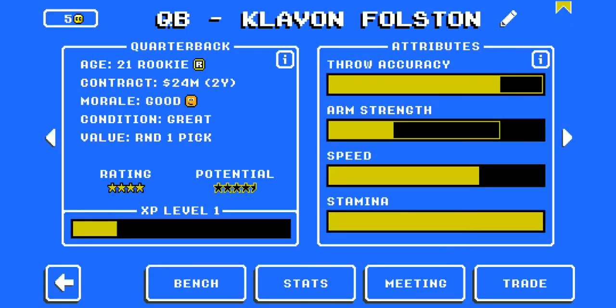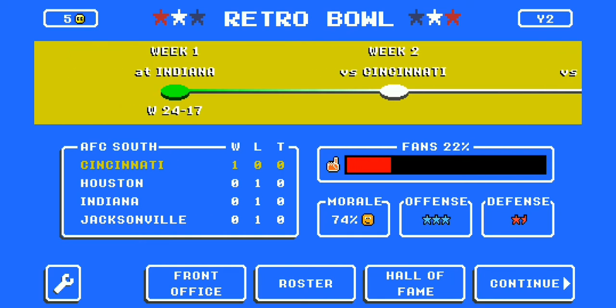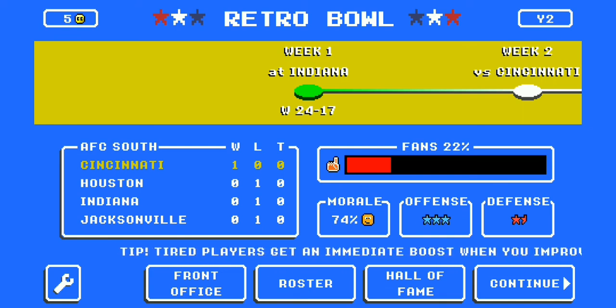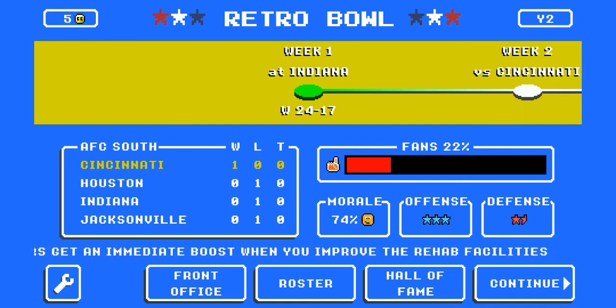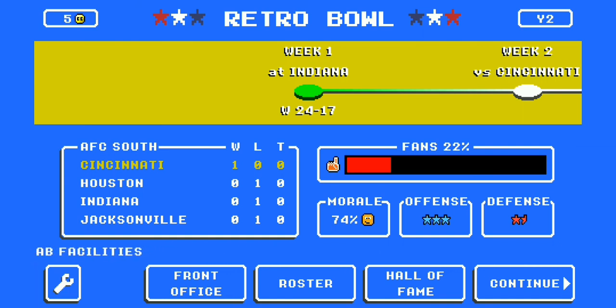We've got an exciting season coming up. Game one is in the books — they beat Indiana 24-17. Just rock with us, because we've got two seasons going on at the same time: our Cincinnati Bearcats right now, and our TCU Horned Frogs on hard mode on Retro Bowl Mania. We've got the greatest action on YouTube. Go red, go black, go Bearcats.